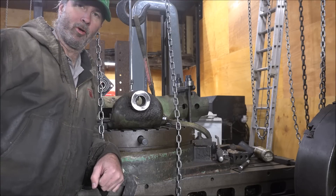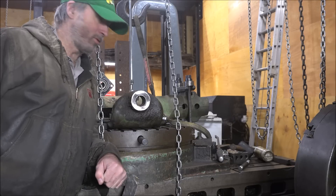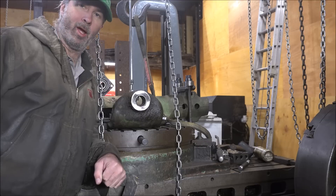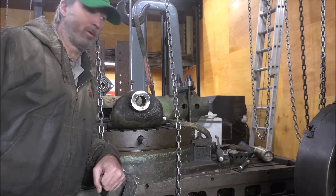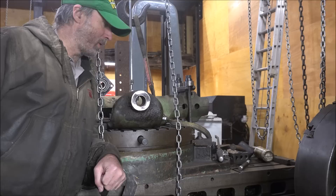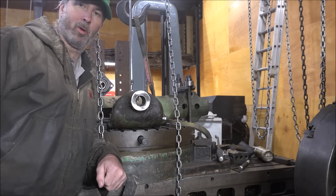The majority of the time has already been spent here doing the setup, so I'm just going to show you the details of it — not the actual process — because the setup is probably four times the work of most of these jobs. The actual boring and cutting the metal part of it typically only takes a short period of time compared to setting it all up. But if you don't set it up right, then the job's not going to come out right, so it's also kind of the most important part of it.